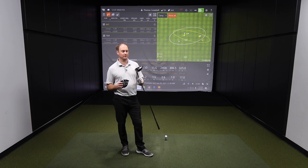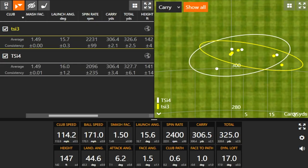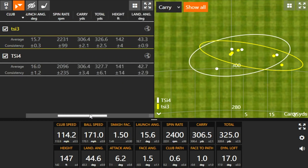We noticed that a little bit with forgiveness. The TSI 3's spin consistency was really, really impressive across the face. The TSI 4, when I hit it really well, had on average a little bit less ball speed than the TSI 3, but the ones I hit really solid — able to get that spin rate down by 200 RPMs — it definitely chased out a little bit more. There were a couple I really smoked with the TSI 4 that gave me a couple extra yards.